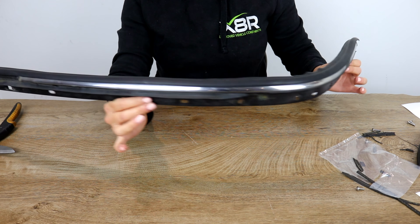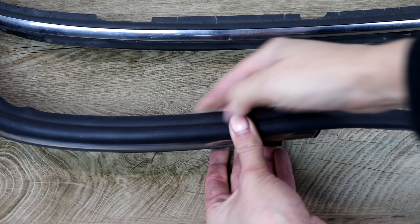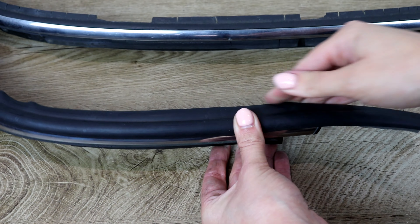Here is a before — you can see how horrendously cracked all of this trim is; it's so brittle I can literally break it off in my hands. And here is an after. You can see that our rubber trim looks completely brand new. It's really soft and flexible so it's not going to go brittle or break in the future. Repeat this on both sides of the chrome trim — it is exactly the same method on both left and right hand sides.